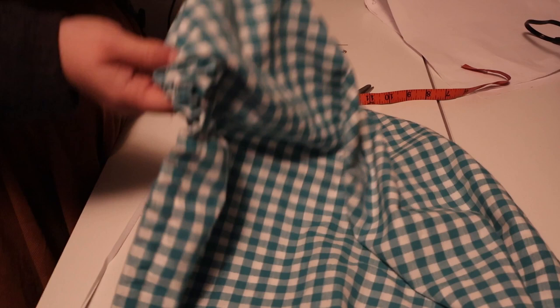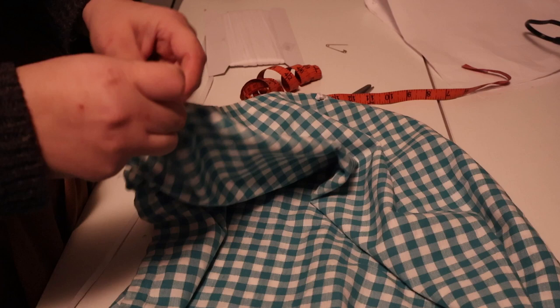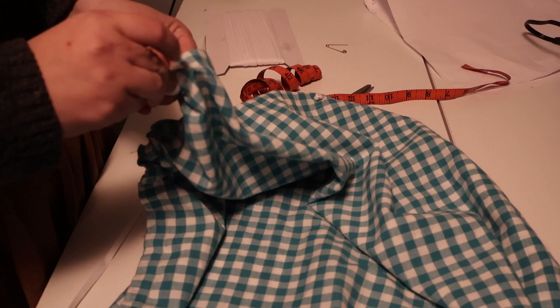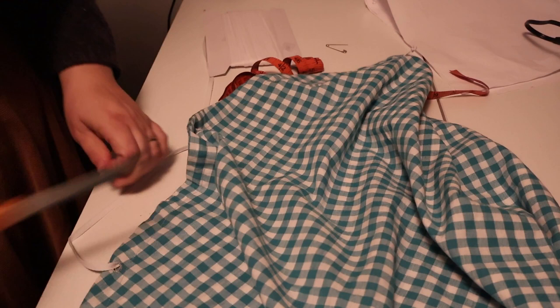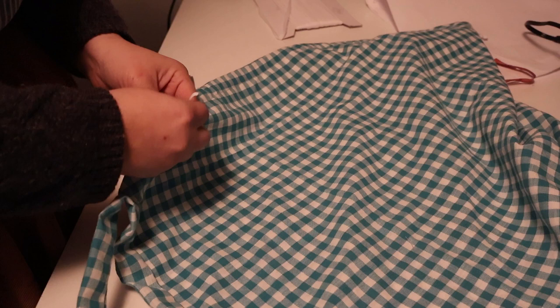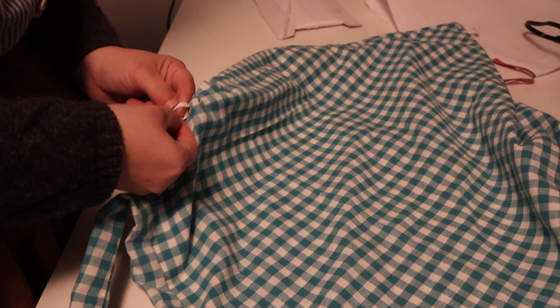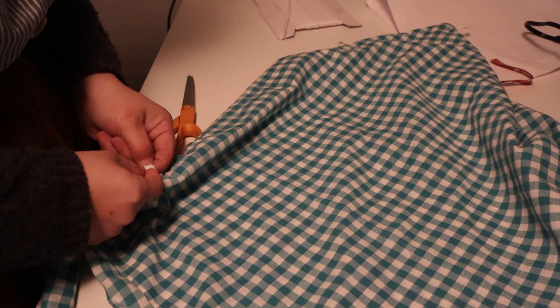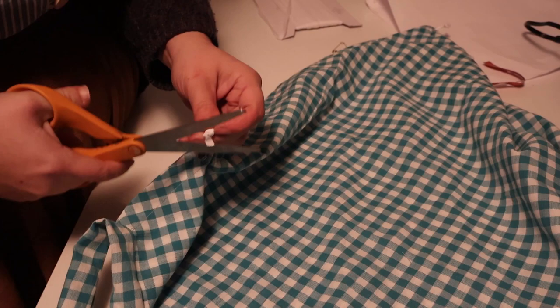At the very end I'm tying three knots. Basically I want the knot to be bigger than the eyelet so that it doesn't fall in. Although technically, if it's just about an inch longer than your actual casing, it shouldn't be a problem — it should stay just fine. Let's go ahead and do a little knot, a little tighter. Here we go.